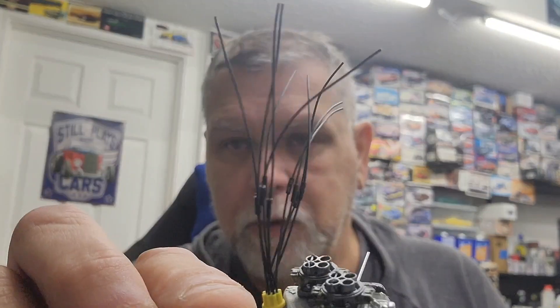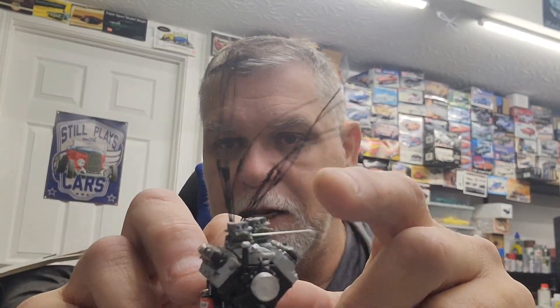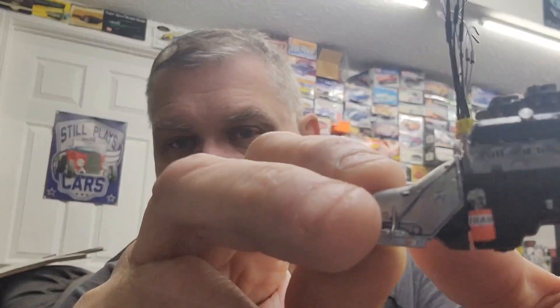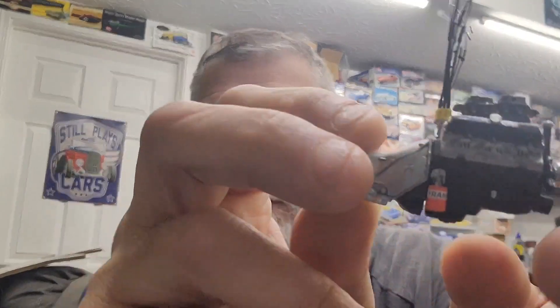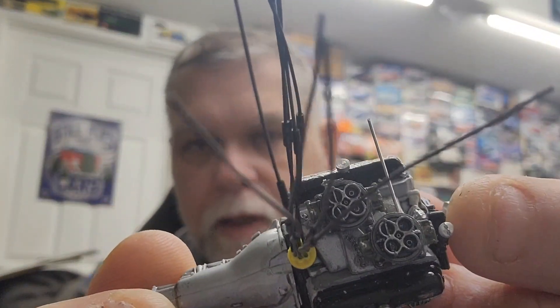We got our spark plug boots on the wire, so we'll be getting those in place, getting our other throttle linkage on, the connecting rod between them, and then our throttle cable. We got our oil filter on with a decal on that. I always use frames throughout my whole life — I like that orange oil filter, it just breaks up the monotony. And our carburetor is detailed very well.